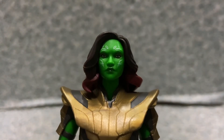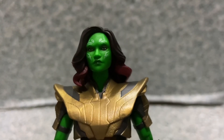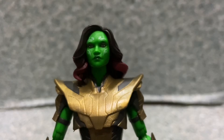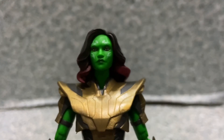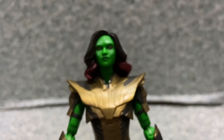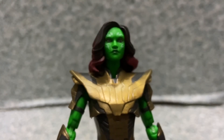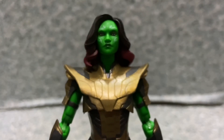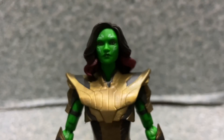Looks good. I'm pretty sure the head sculpt is exactly the same head sculpt as the previous Gamora figure that Hasbro made — the one from Guardians of the Galaxy Vol. 2 a long time ago. I'm not sure if Hasbro ever did other Gamora figures from the MCU after the Guardians Vol. 2 version of Gamora. Maybe there is, maybe there isn't.